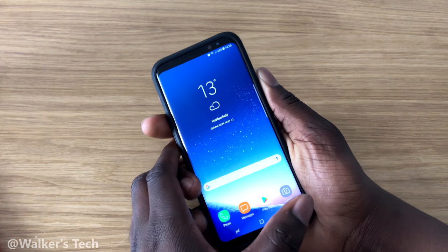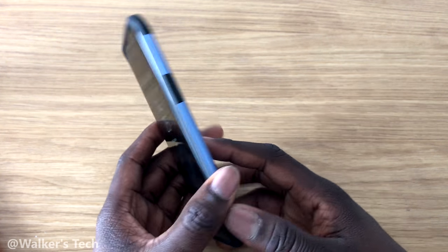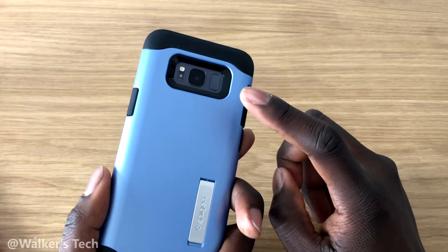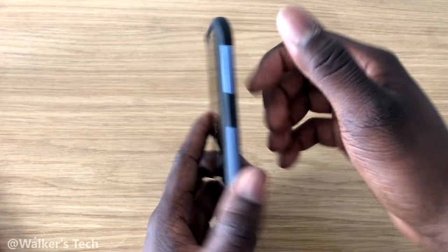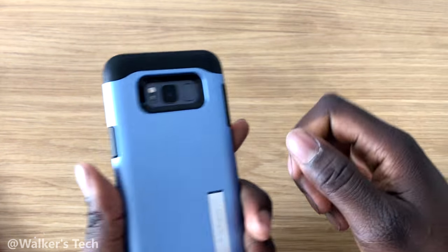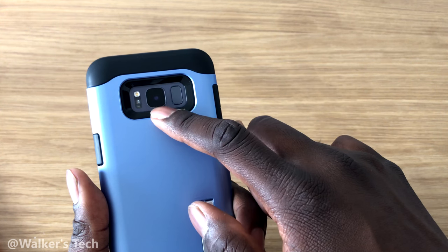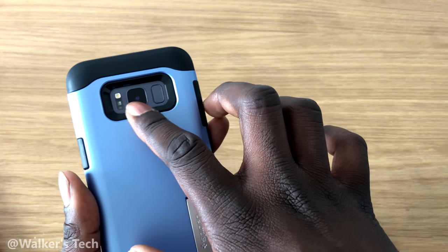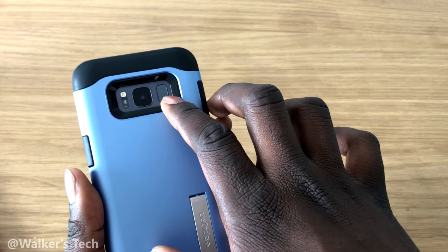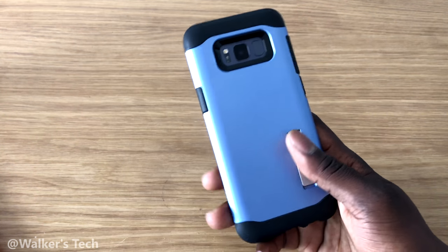Now, my thoughts on it — I've been using it for about a day or two. Without a case it is going to be difficult because you'll be touching the camera lens. It's very hard to distinguish which is the camera lens and which is the fingerprint scanner since they're basically right next to each other.